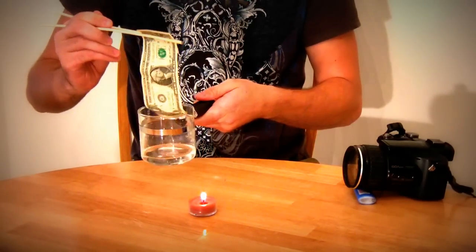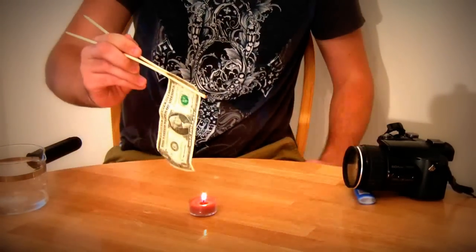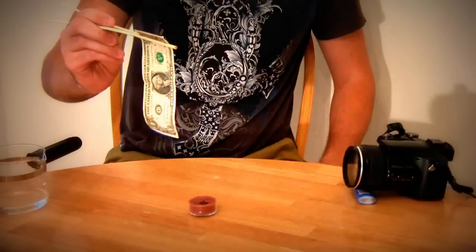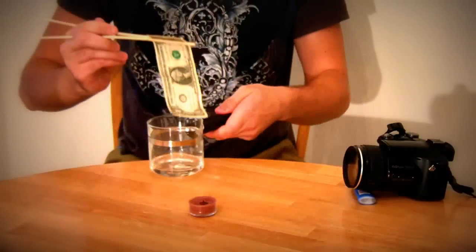Now we're ready to take out this money and set it on fire and see what happens. Pretty cool, huh? You guys wanna try this again?